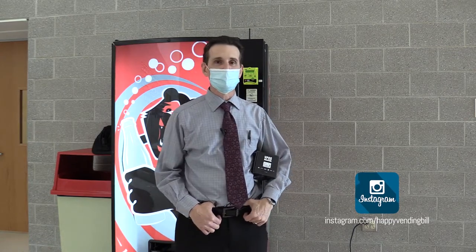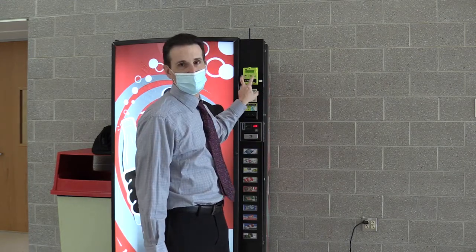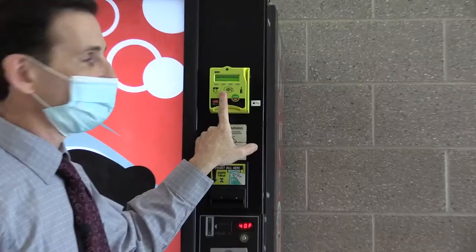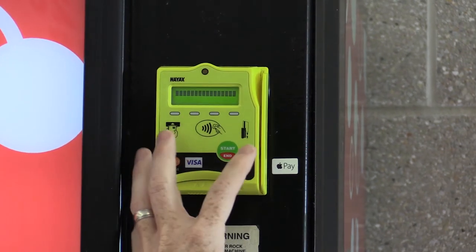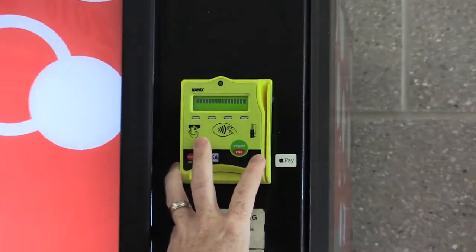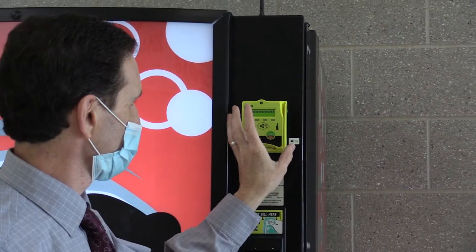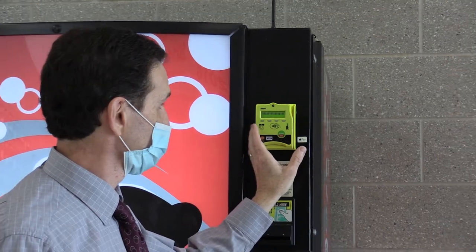I'm back in school here in rural Pennsylvania. Students are here, they're buying drinks. We're starting to wear masks again, but luckily we still have a lot of students in the building and things are getting back to normal a little bit. Here in the school on my Merlin 4 for the last couple of weeks, my Nyax credit card reader hasn't been working. The display has basically just been showing a bar. I called Nyax — this reader I bought in 2017, so it's no longer in warranty and it's only a 3G unit. The newer ones are 4G, and Nyax no longer sells this model reader, so they don't have any they could send me to change it out.